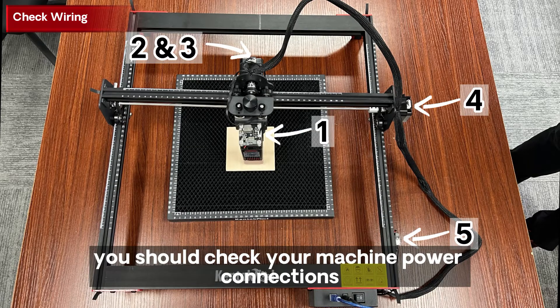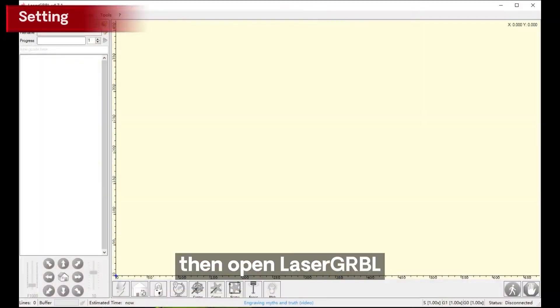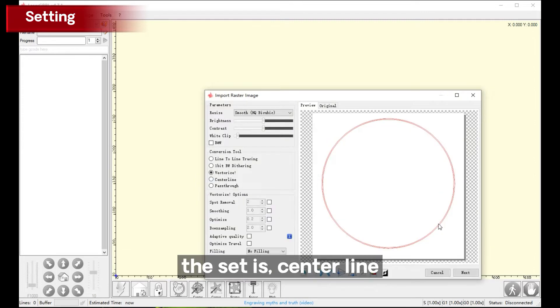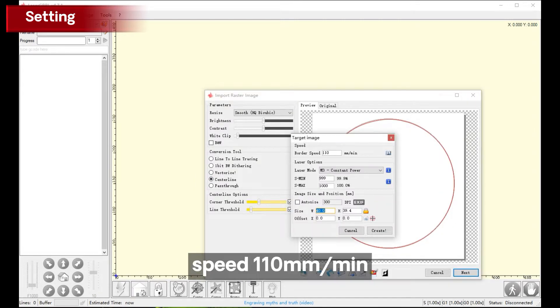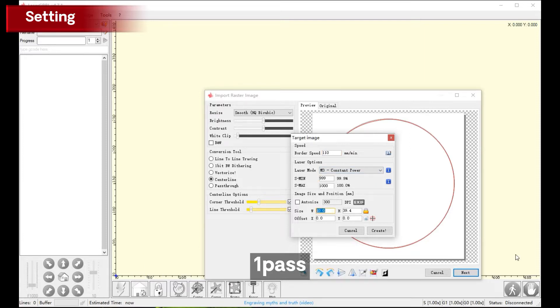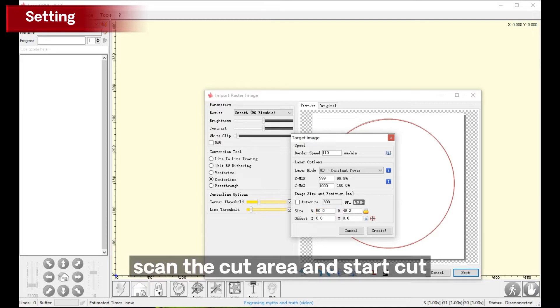First of all, you should check your machine power connections. Then open LaserGRBL, and open or drag one picture into LaserGRBL. The settings are: centerline, speed 110 mm per minute, power 100%, picture size 27, 1 pass. Scan the cut area and start cut.